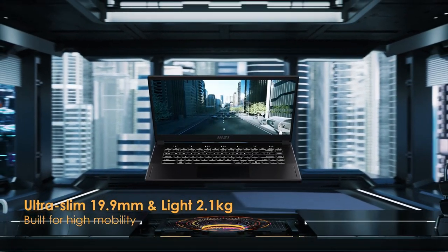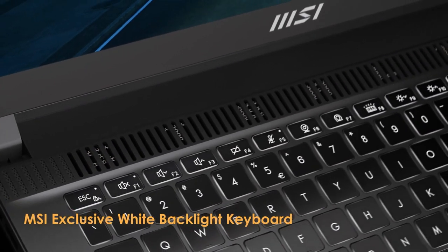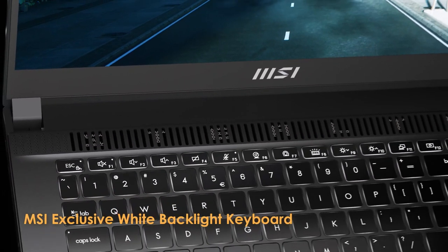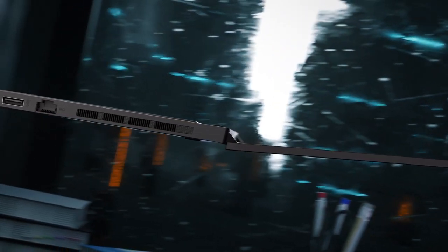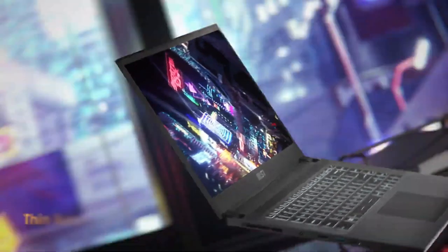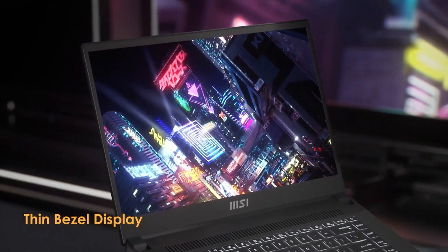Display. The laptop features a 15.6-inch Full HD 1920x1080 IPS display with a refresh rate of 144Hz. The colors are vibrant and accurate, and the viewing angles are excellent. This is a great option for gamers who want to enjoy their games in all their glory.